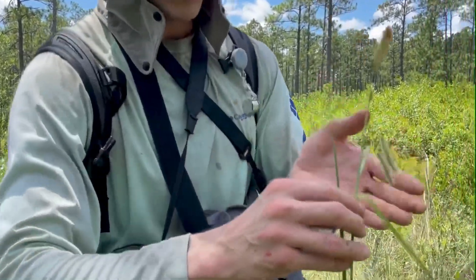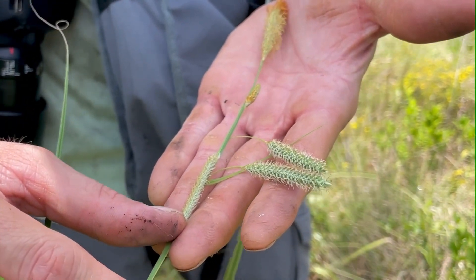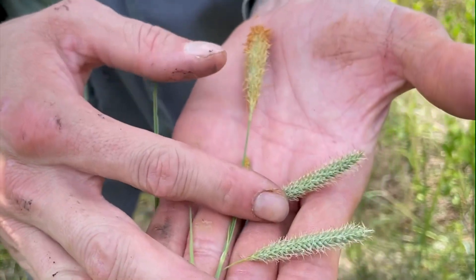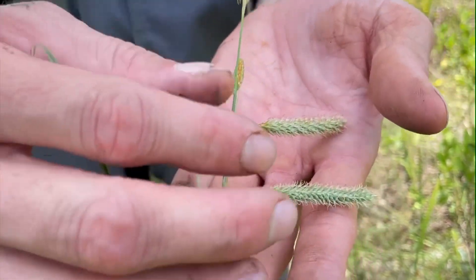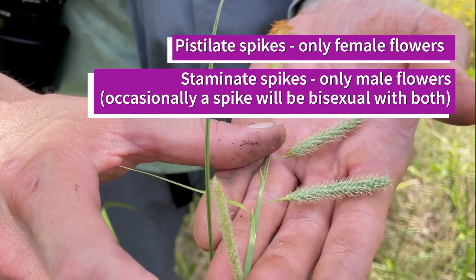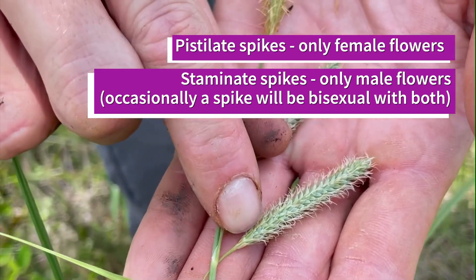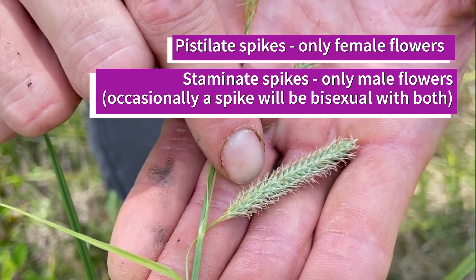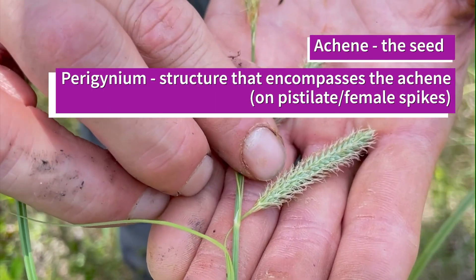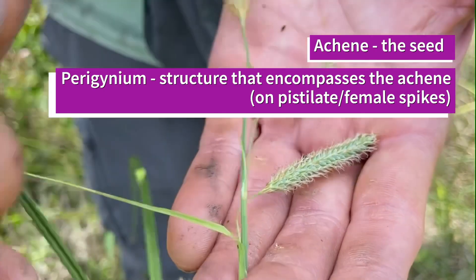When you really want to get into Carex ID, it really helps to have reproductive material — especially mature reproductive material. By mature, I mean you will not see stigmas or stamens like this on the male spike. You basically want them after they've matured and have formed mature perigenia or achenes. Perigenia is a really important term with Carex, because along these spikes you have multiple perigenia. Perigenia is unique to Carex — it is a sac-like structure, kind of like a bladder, that encompasses the achene, which is basically just a very basic stony seed. That's the basic unit of Carex.